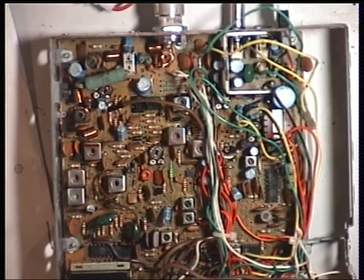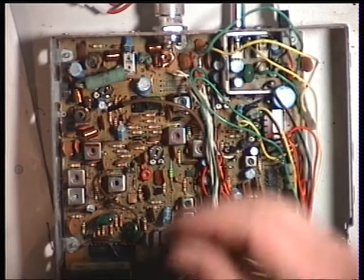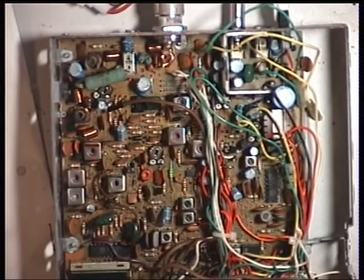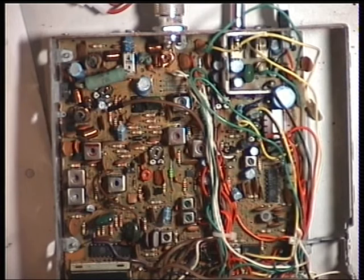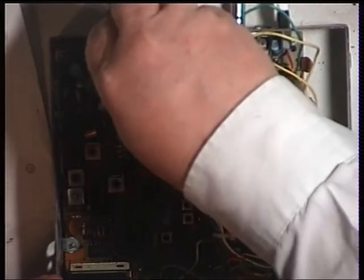Now we'll check it in low power mode. In this case, the low power switch is there and it isn't adjustable. It's actually doing 0.3, so it's a bit low, but it's within specification.